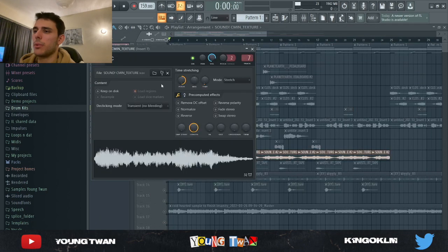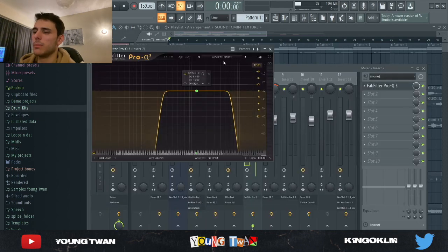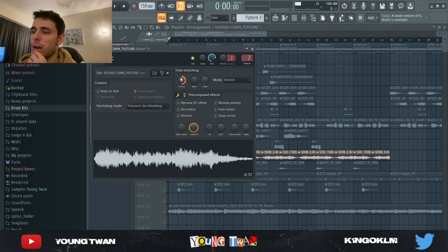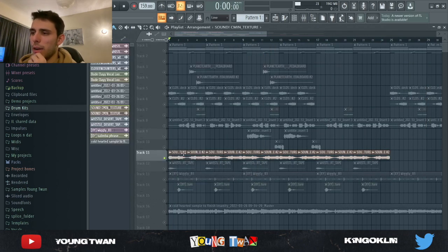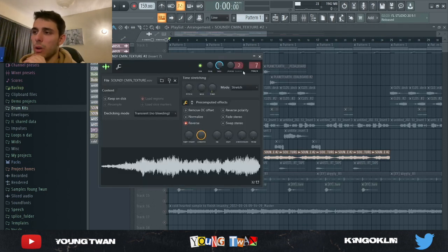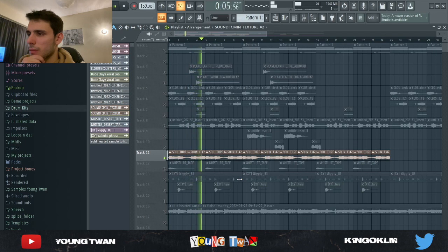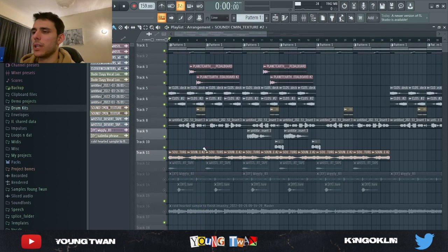Then I found this cool accent from an XY Nothing kit — it was basically this texture. I ended up pitching it up one octave and added a bandpass narrow EQ to get rid of some of the highs and lows. I had the first one one octave above just normal, and the second one reversed and one octave below, so it gave that cool effect. Let me play it solo, and then with the full sample.